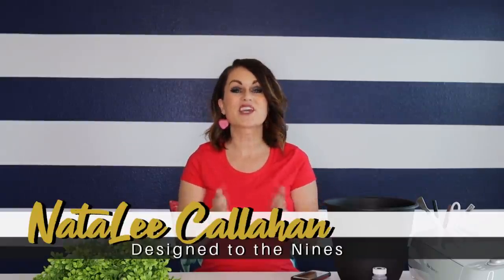Welcome to Design to the Nines. I'm Natalie Callahan, and if this is the first time we're meeting, welcome to my channel. In today's episode we are going to be building a giant heart topiary, and of course we're always keeping budget in mind. I'm really excited about this and I picked up a couple of supplies at mostly Walmart this time.